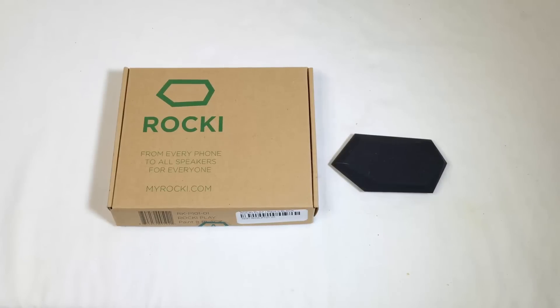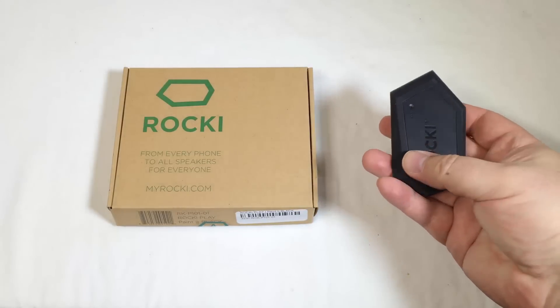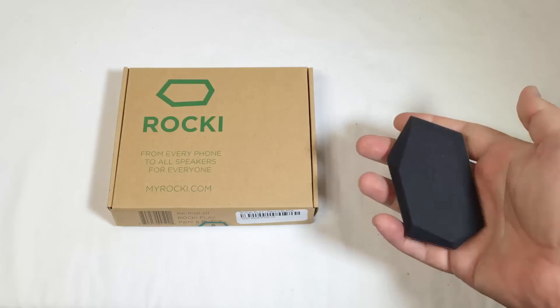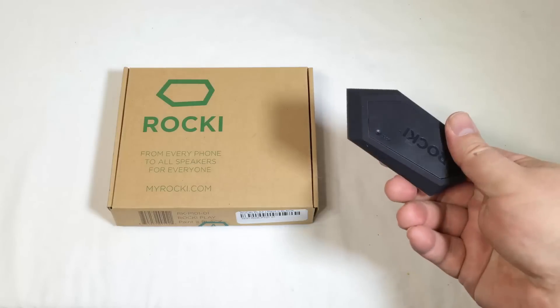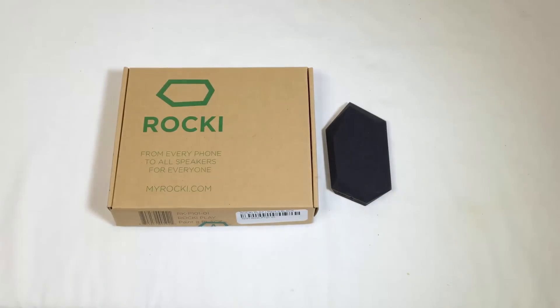We got a chance to try it out. We plugged it in and tested it out — it's really easy. You use the app to log in and away you go. The sound comes through much better than you would have with a Bluetooth connection. And what's nice is it's portable, so you can take it with you, plug it in where you want, and away you go.